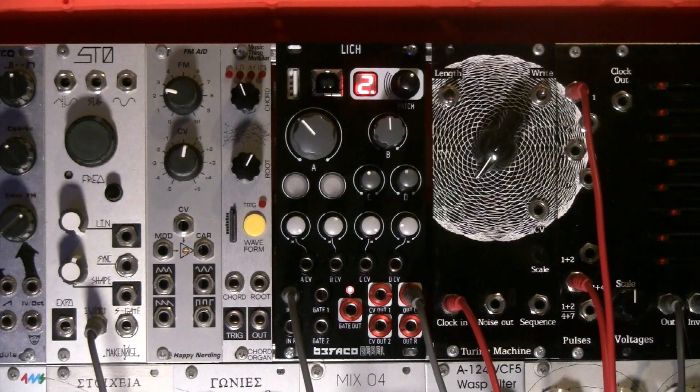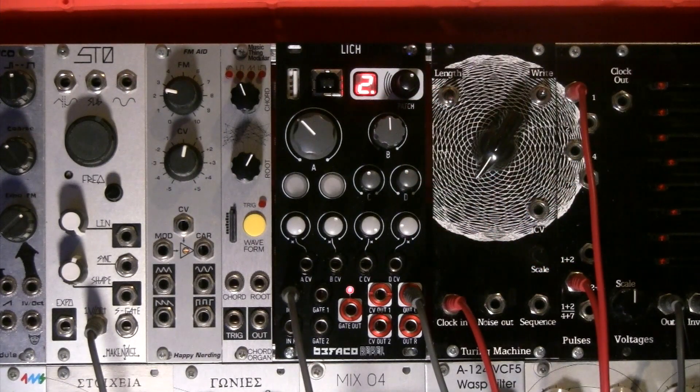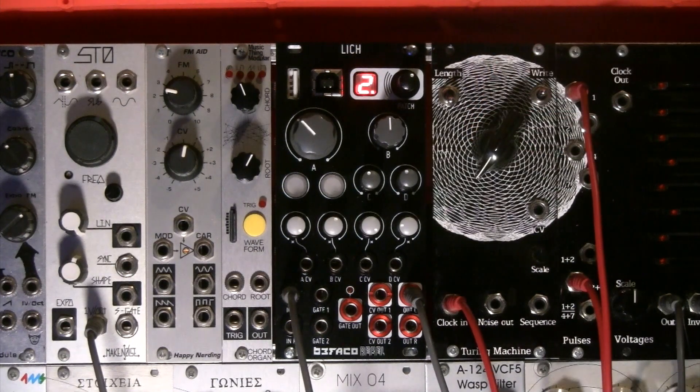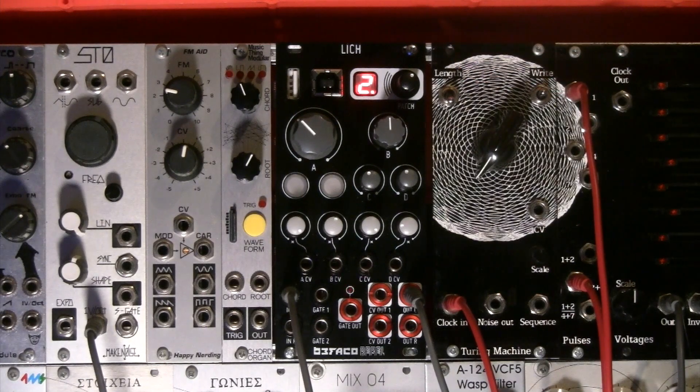Moving to the top left corner where there's a USB port — this can be really powerful and we'll demonstrate it later. There are two ports: USB-A and USB-B. The USB-B port connects to your DAWs, laptops and PCs. The USB-A port works as a MIDI host, meaning you can directly connect any MIDI controller with a USB port into Lich, and via MIDI CC messages you can access all the hidden parameters if your patch has those parameters programmed in.